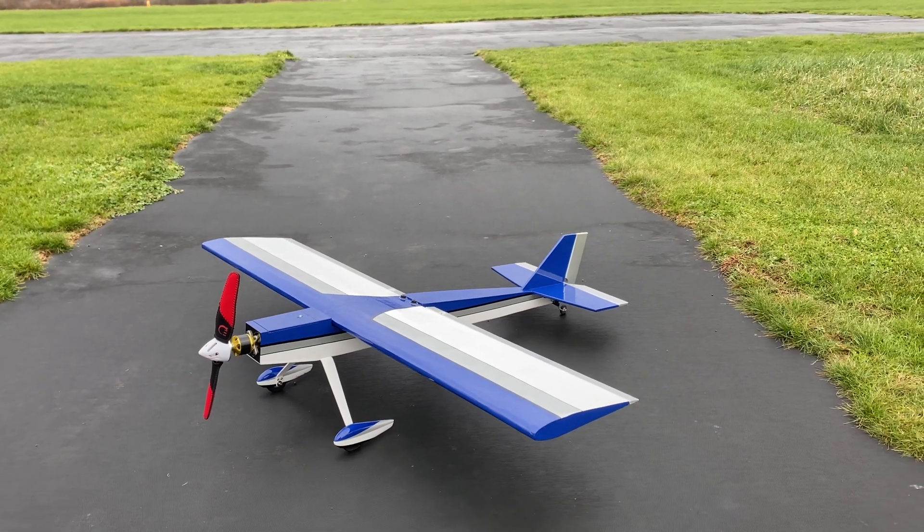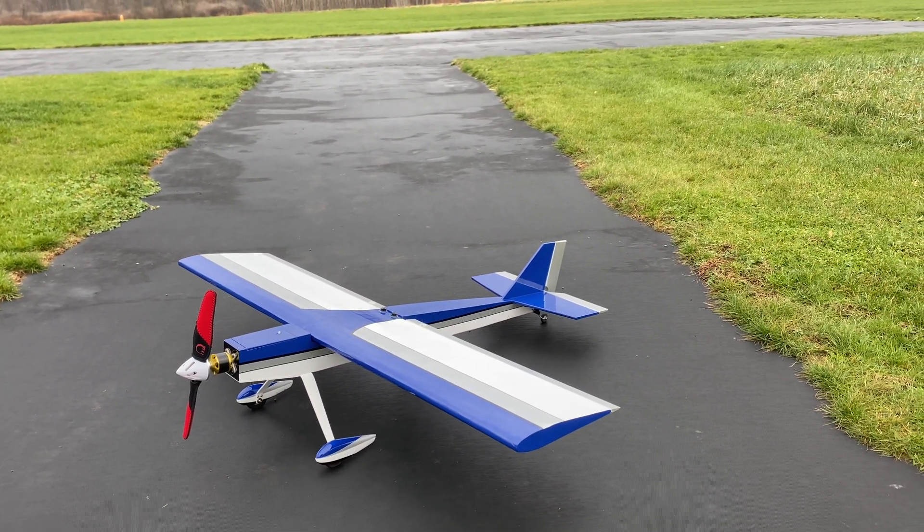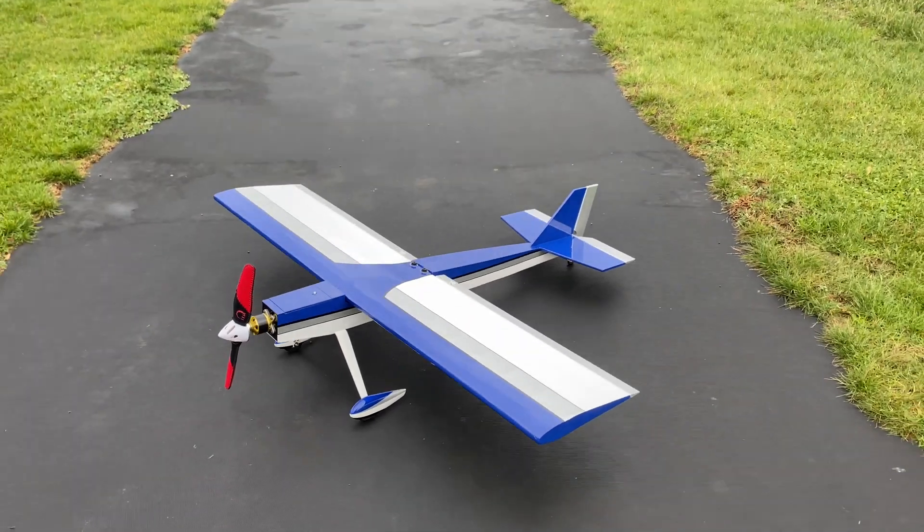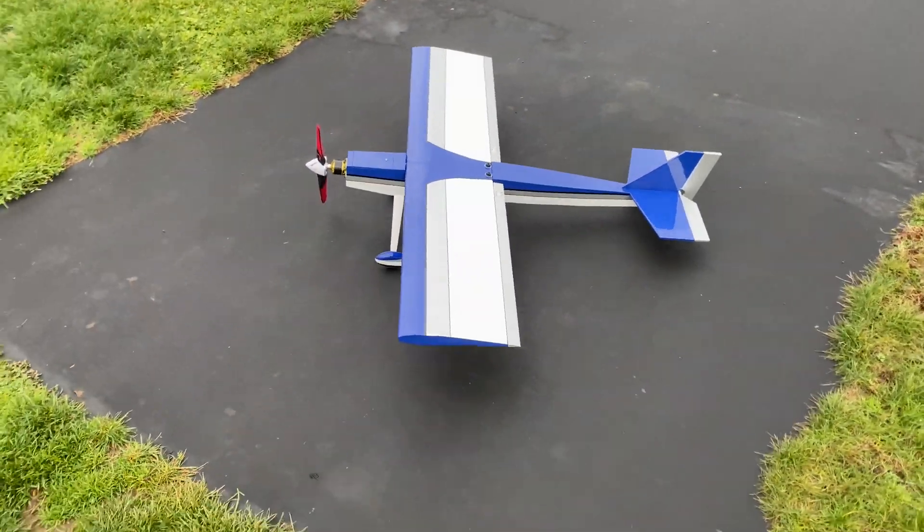That thing is a dream. I was amazed — the first takeoff I barely used any clicks of trim. A couple right aileron, a couple elevator, but other than that this thing flies on rails.